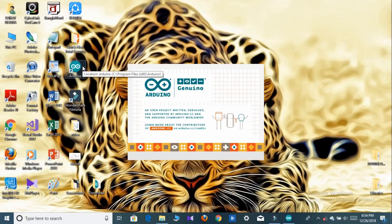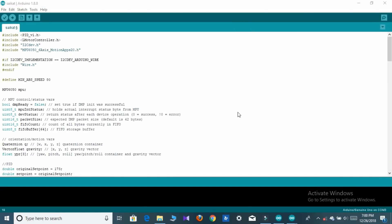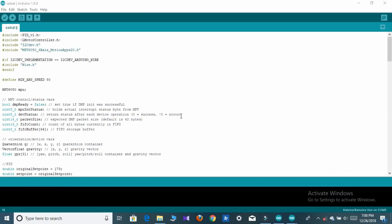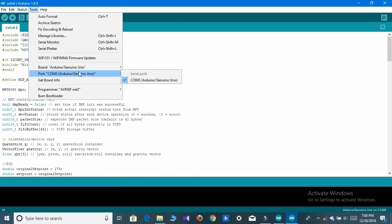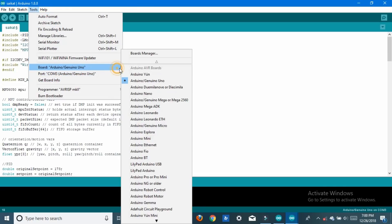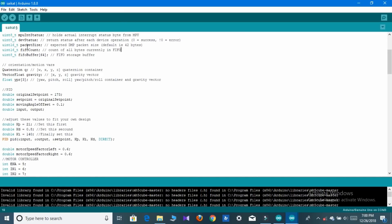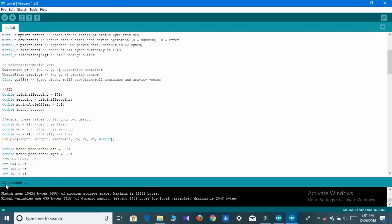Now open the Arduino software and enter the code. The code is complete, as you can see. Connect the Arduino to your PC via USB. Go to Tools and select your Arduino type — Arduino UNO — then select the correct port. Now verify your sketch. The sketch is verified. Now upload the code to your Arduino.